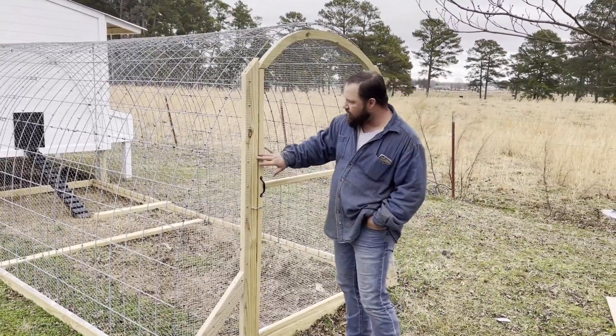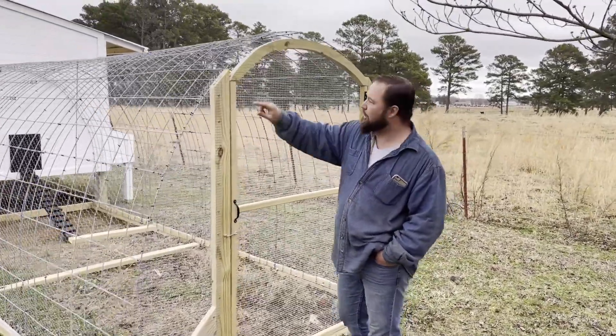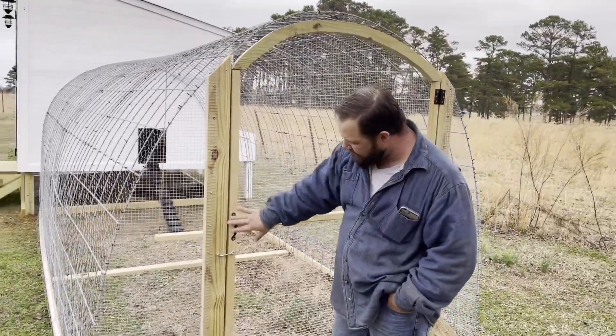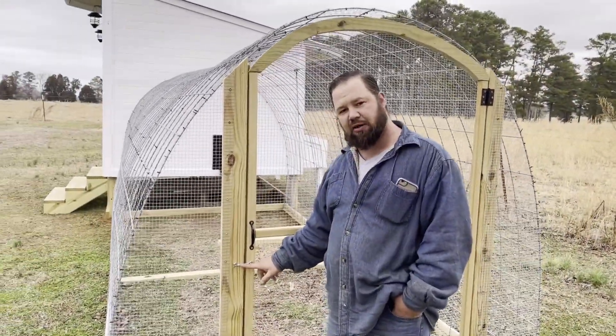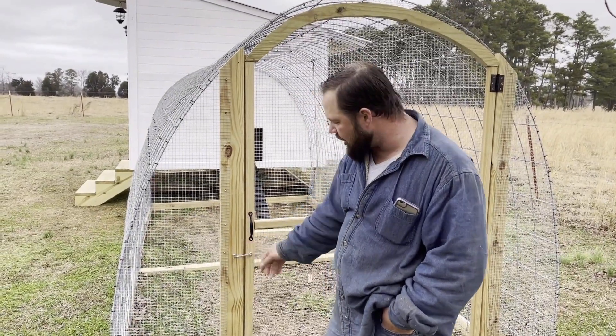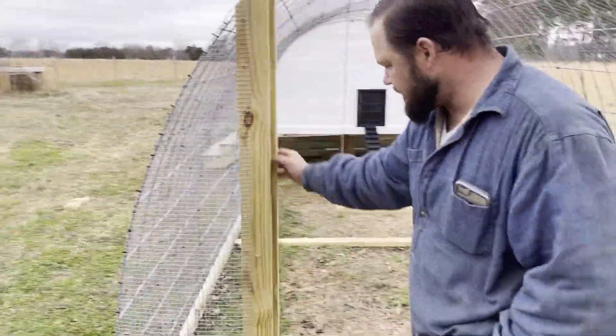This door right here is built out of all two-by-two material. What I did is I took a two-by-twelve, kind of traced out the pattern, made our angle arch here. Put little handles on — my favorite latches come with a spring. Simple little design, and again it keeps all the critters out. Nothing can open it.